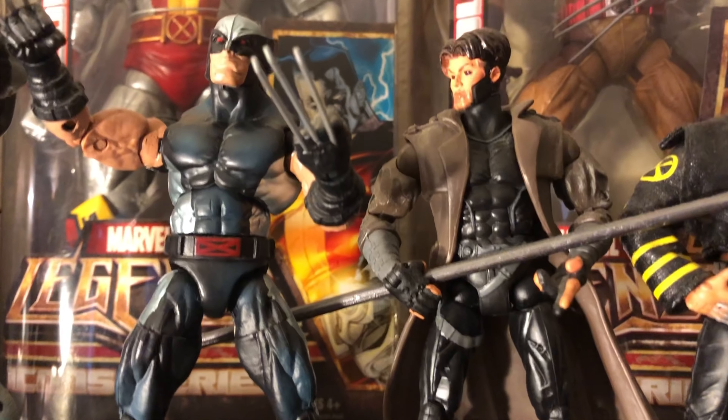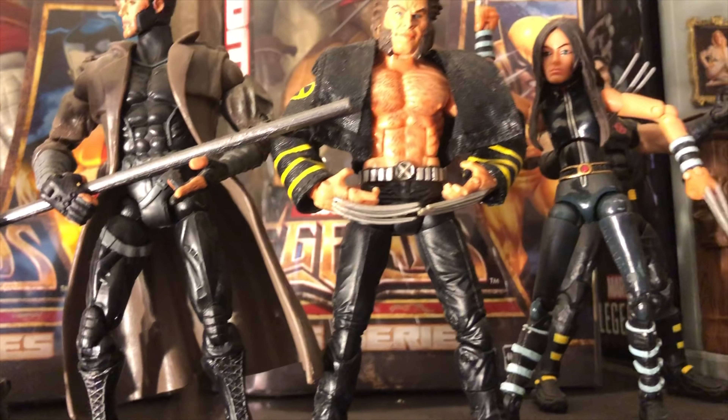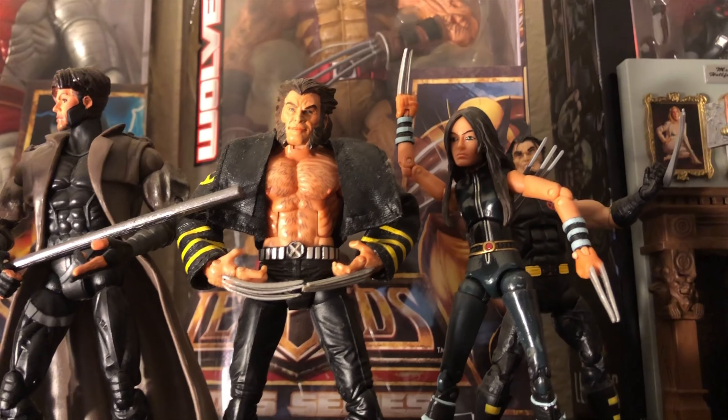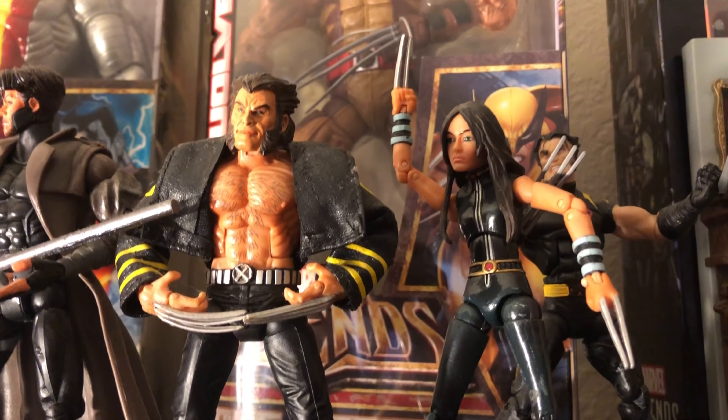And that's from the X-Men Classics — that Gambit. And then of course a couple more of my different Wolverines, and X-23 from Toy Biz.